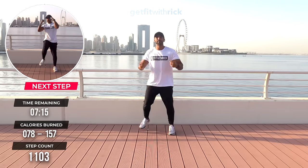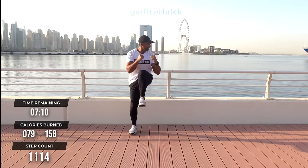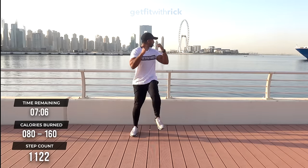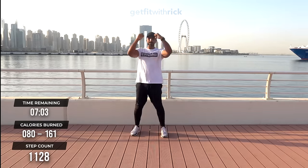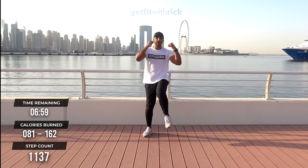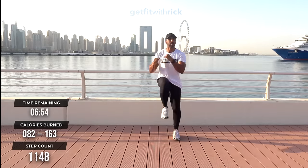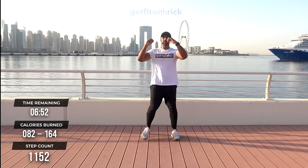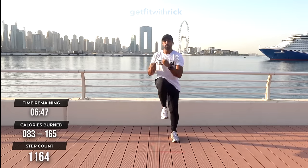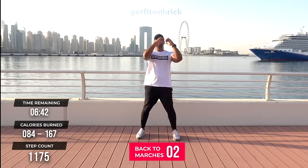There's been a lot of talk about doing a Get Fit with Rick cruise — a lot of interest from you guys. I think maybe we might have to get that done one day. We're going to our second move — knees! Take your hands up in this nice boxing stance and crunch your stomach in. Fun fact: this is Dubai Harbor behind me as well, apparently the cruise ship is heading to it.